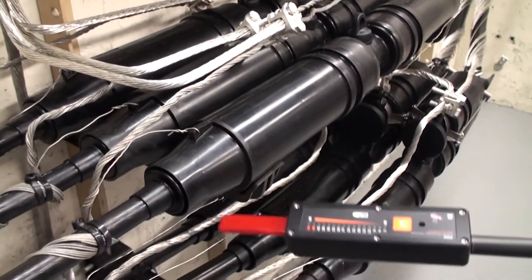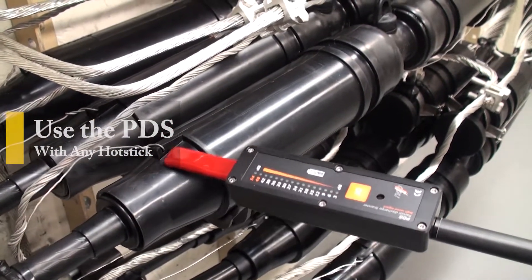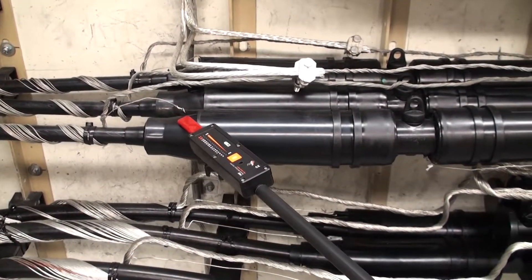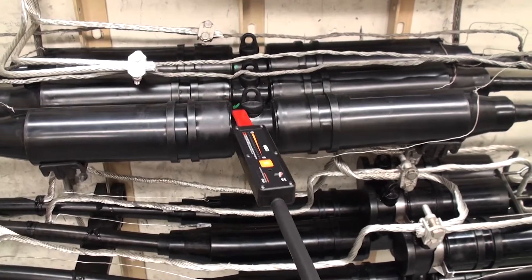The simple and light design makes it a perfect fit to use with any hot stick or provided insulated handle. Measurements are instantaneously displayed on the PDS bar graph indicator along with an intensity-related audio signal from its built-in speaker.